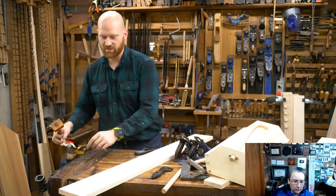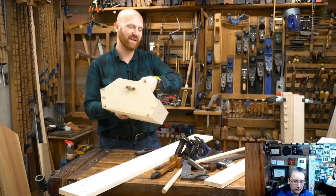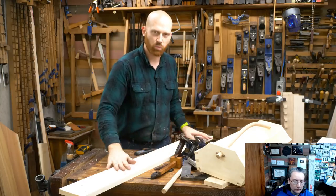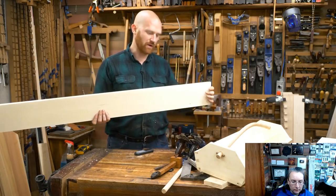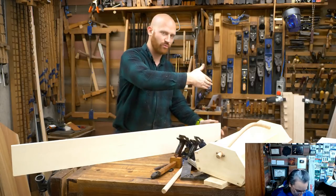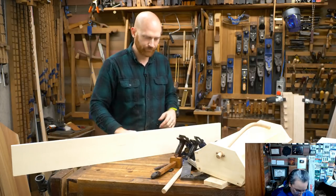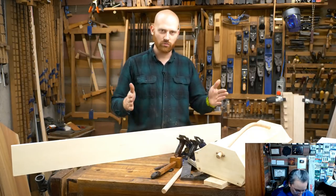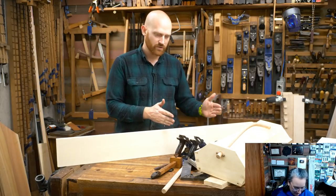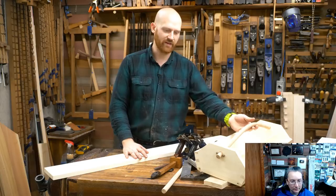With the end cap, you have to ask yourself how wide do you want this box to be. What I have in the plans is about the maximum size width it can be using this one piece to create both the end caps, the bottom, and the divider as well. We're going to take half of this board, turn that half into the bottom — re-saw it down, take those two halves, put them together, make the bottom, cut off a piece of it to make the divider. So if we make the sides too long, we'll be eating into the space we need for the bottom.